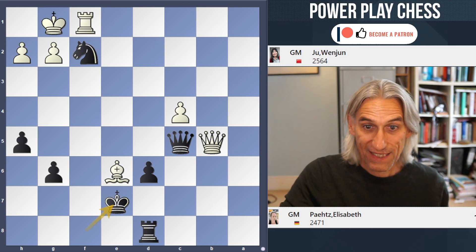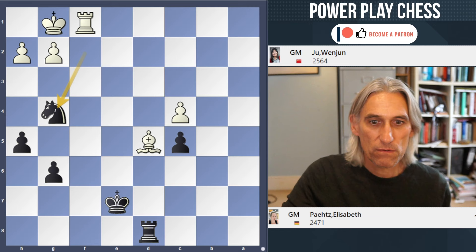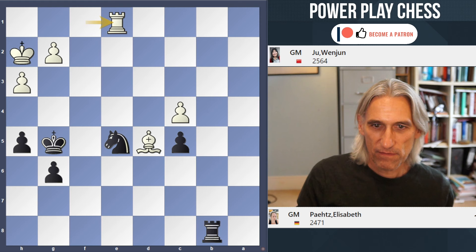So in the game, Zhu Jun exchanged queens and then just moved the bishop back. With level material and a very stable position for both sides, any danger has passed and the game soon ended in a draw.